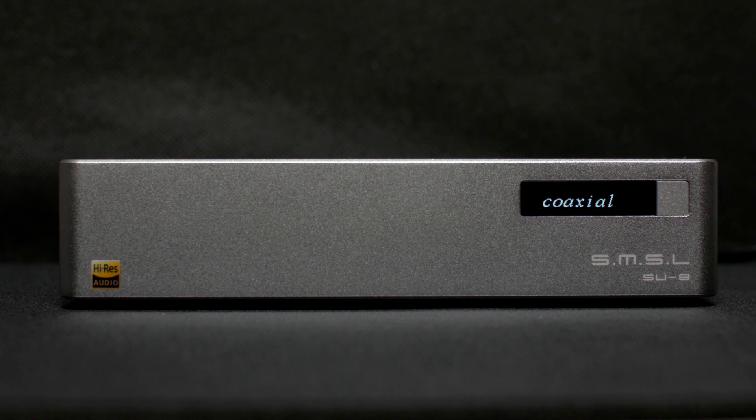These are the inputs: coaxial, USB and optical. I'll be using my TV with optical and the CD player with coaxial.